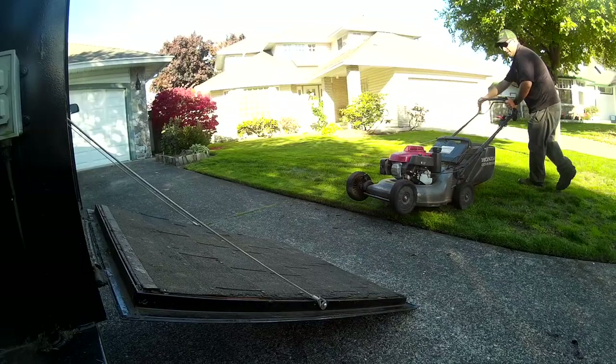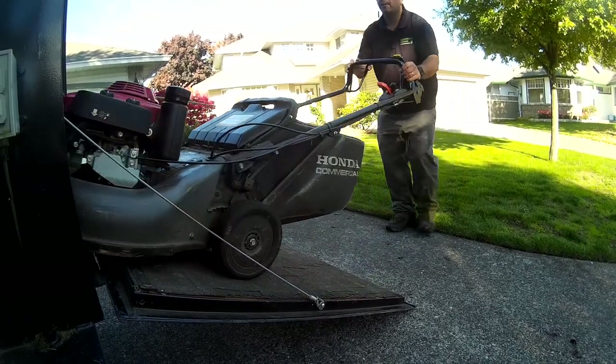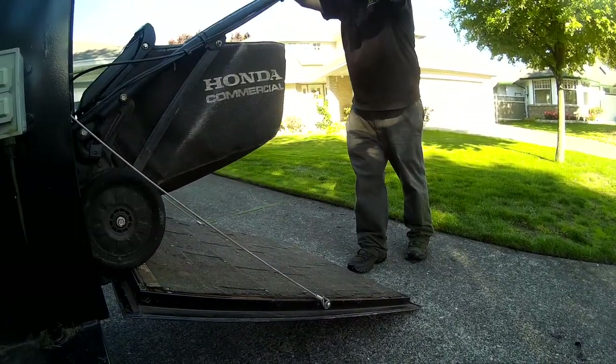Another thing is when you're finished mowing and loading up — if you've got a steep ramp, that self-propel system comes in super handy for going up the ramp. You don't have to worry about the blades spinning underneath causing damage on your trailer, and you're not manually having to push that mower up the ramp and into your trailer.